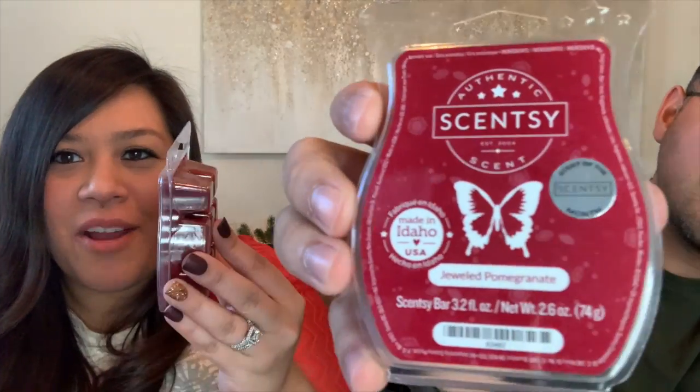Let's talk about the scent of the month for November. It's called Jeweled Pomegranate — it's a red wax. It smells amazing — this one smells like Christmas. It's very like a berry, pomegranate smell. You're going to get mostly pomegranate, but there's some other scents in there, like citrus and cinnamon.